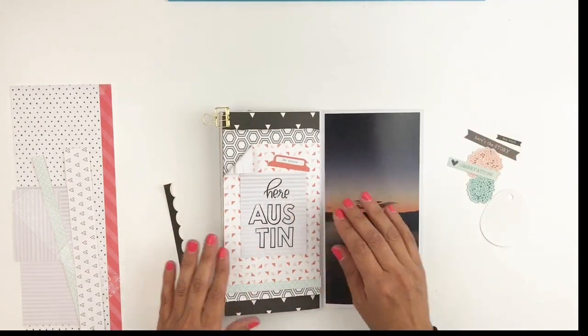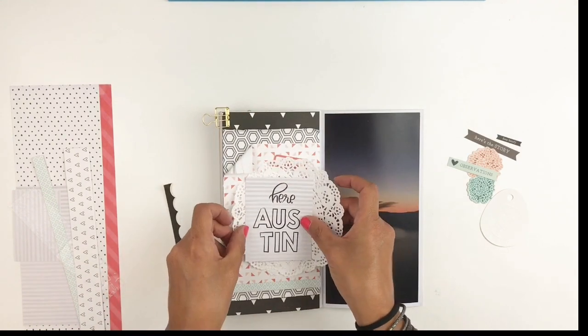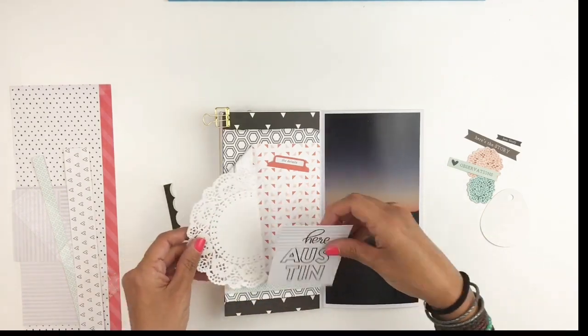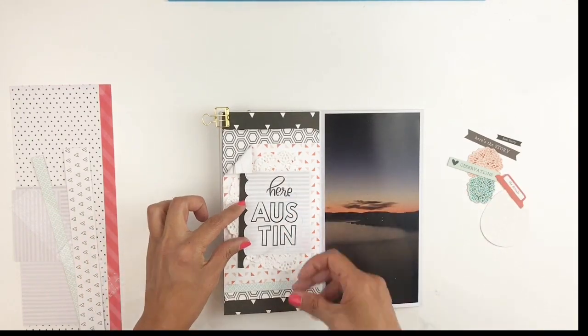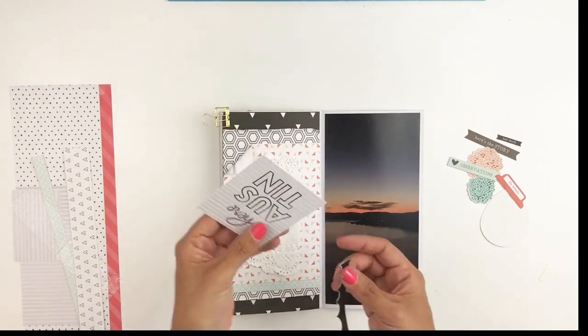As you guys know I really enjoy adding doilies to my layers. I feel like doilies soften the layers and add a different texture. You have all this paper, and adding a doily — even though it's really paper — just softens it and changes the texture.